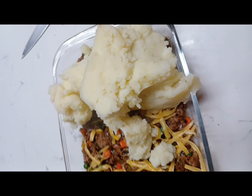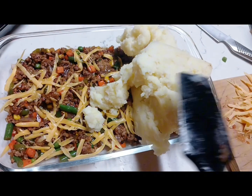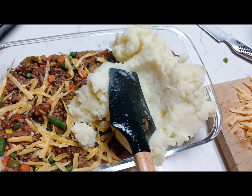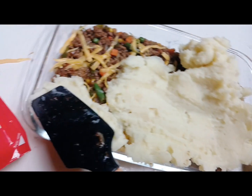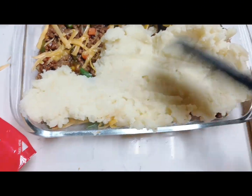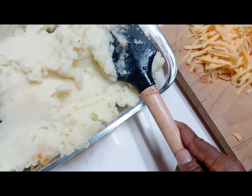I get a spatula and I am going to spread all the mash. I don't even know how to hold this camera or the angle, but let me just show you. I like to sprinkle a little bit of cheese before I put the mash.